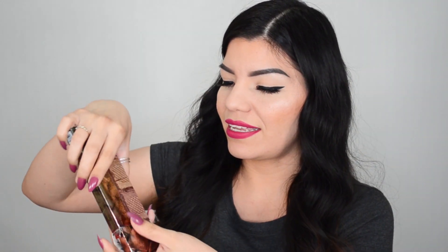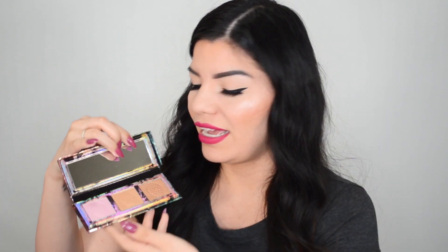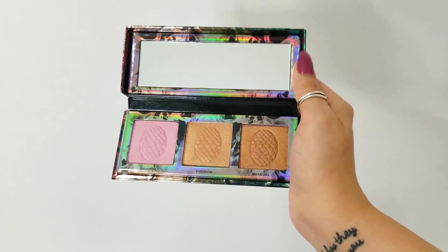I am also very excited about this — this is the Mother of Dragons highlighter palette. You guys know I love me some highlights, and I had to get the highlight from the Mother of Dragons — how could I not? Let's go ahead and get it out. It looks like a dragon's egg! Oh wow, I opened it upside down but look at it — it's so pretty. I'm excited to do some swatches of these too.